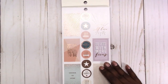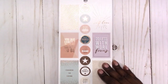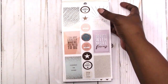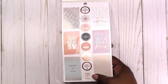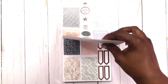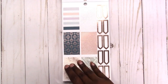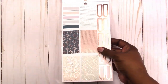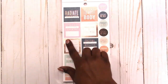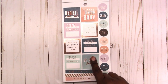Let me zoom in a little more so you can get as much detail as possible. You get some full boxes, some top priority stickers — 'you got this' with the rose gold foil, 'choose to shine.' You can see this paper feels a little thinner than the usual Happy Planner sticker book paper. Some flag style headers, more full boxes, all with the rose gold foil.